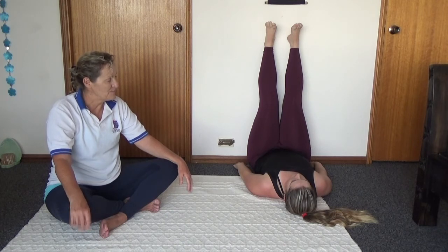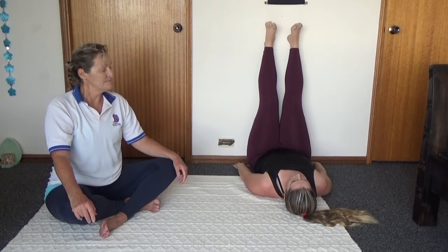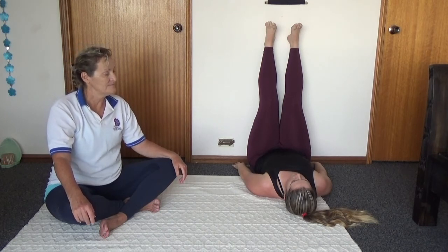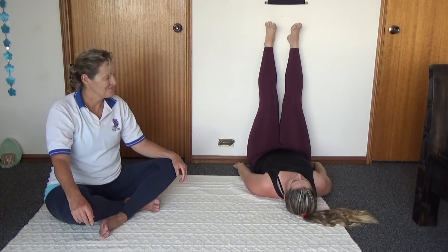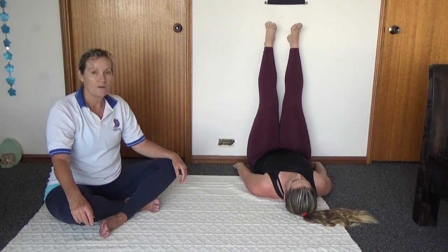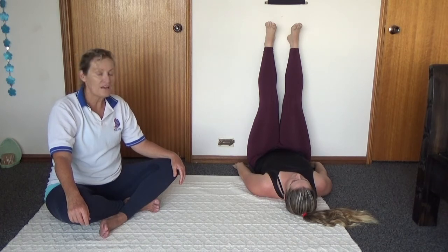Let's take another deep breath — and out. Nice and calm. We live on a walkway here, we've got people walking along the front, so we might hear a few voices. We just choose to recognise them and then just let it go.